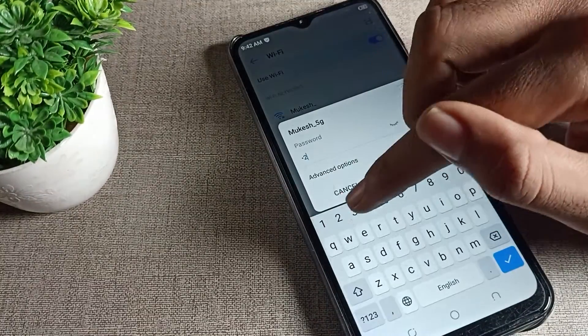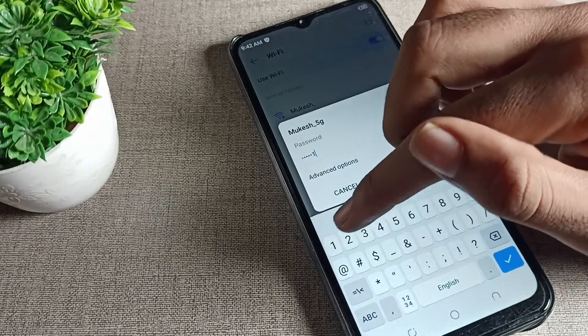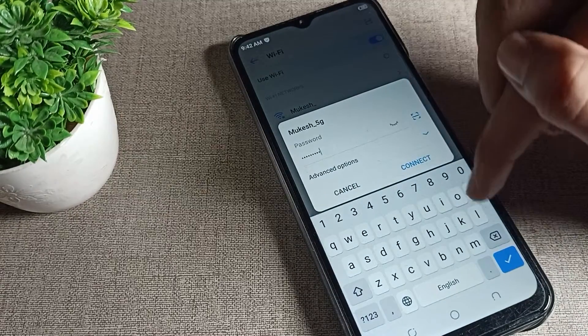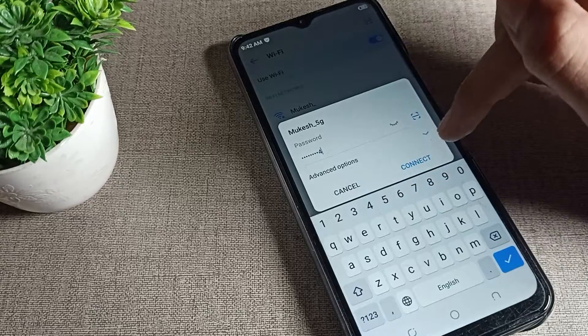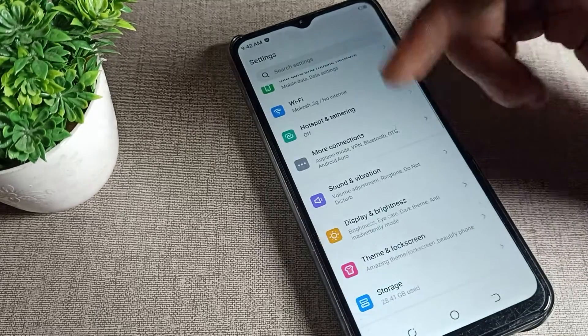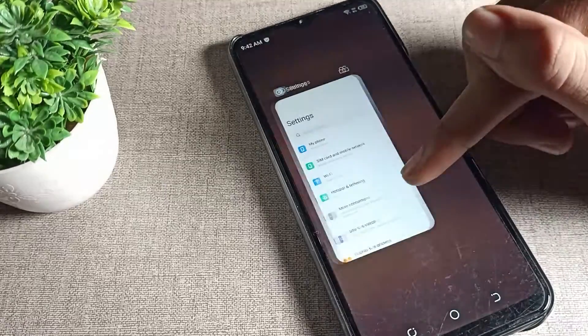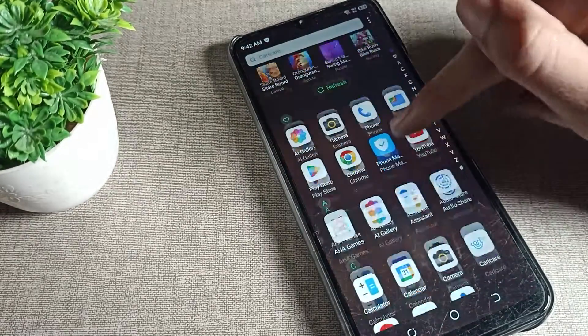We will click on this 5G network to pair. I will click on the 5G network, enter my 5G network password, and tap the connect option to pair. After about three seconds, the WiFi network will pair. You can see the 5G network has now paired on our phone.